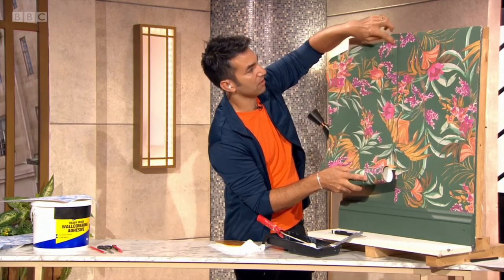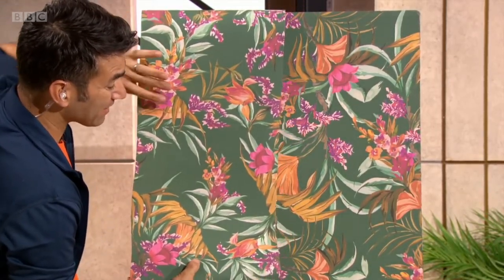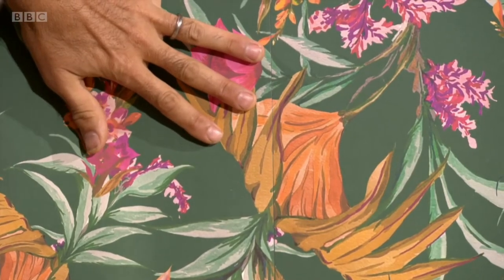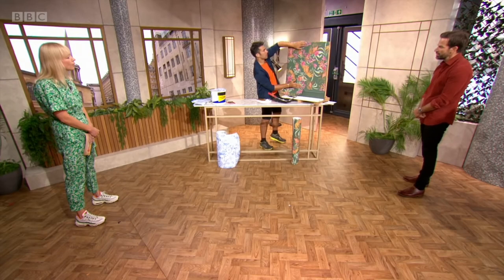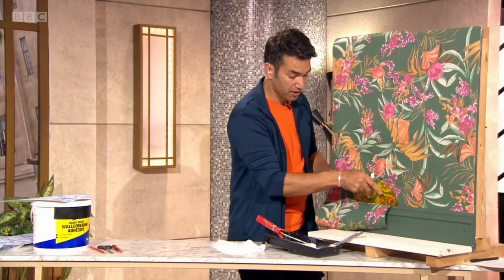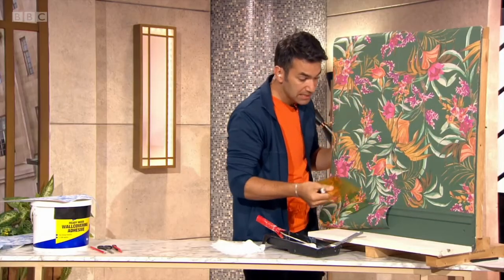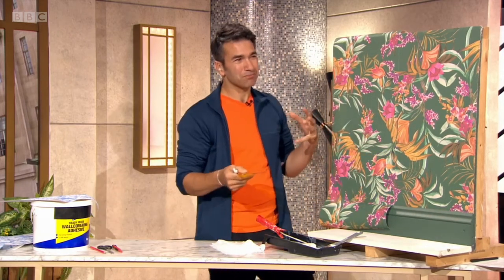If you'd cut this, it would be too short — so make sure you allow enough for the repeat pattern. The repeat pattern on a big, bold wallpaper tends to be about 50 centimetres. Fix that in, line it up, and because it's paste the wall, it just slides around. Is this going to cost you to get a professional in? If you've got a pattern like this it's a bit tricky, but it's more about the wallpaper itself — a thick, good quality wallpaper is easier to put up. If you're paying a trade to do it, you're talking about £100 to £200.